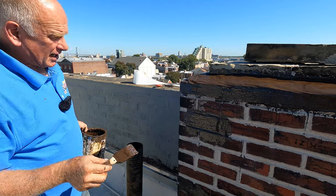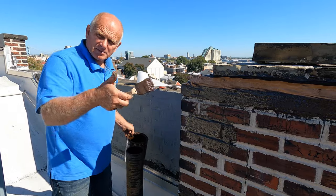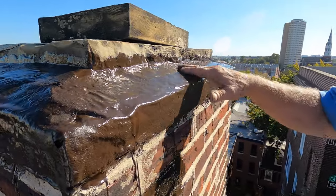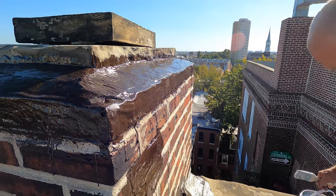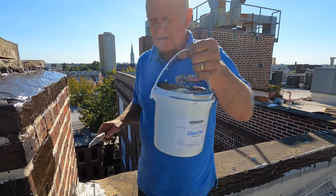Now I have to wait for it to cure a little bit, and then I'll show you what I do after that. After an hour, this is touch dry. See that? Beautiful — transition is done. There's one more step, and the step is to protect the turbo poly seal from ultraviolet.